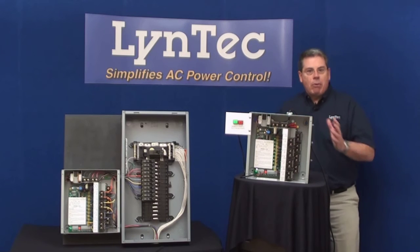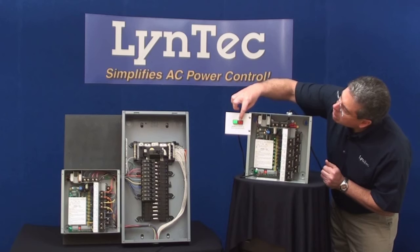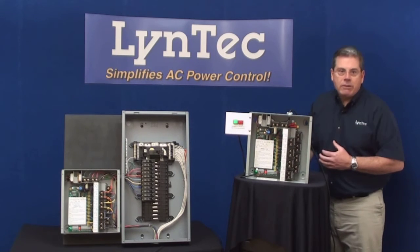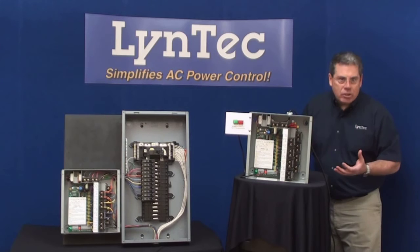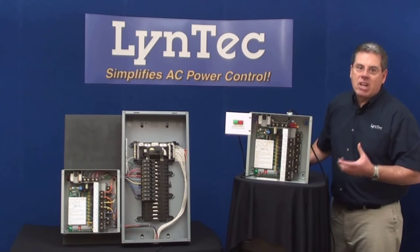The PDS prevents operator error by providing true one-touch audio system turn on and one-touch system turn off. This helps to protect expensive loudspeakers from the clicks, pops, and booms associated with incorrect operation.